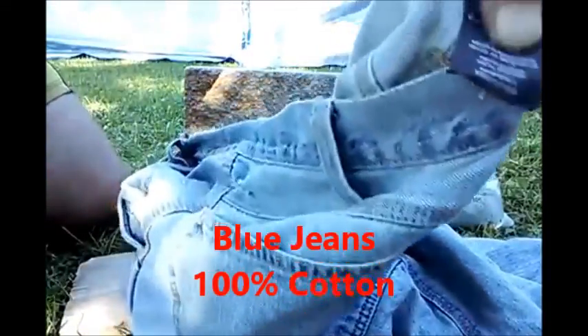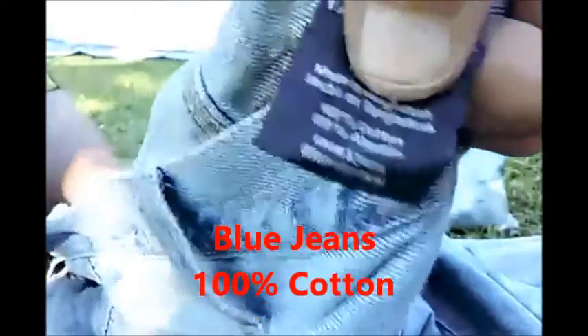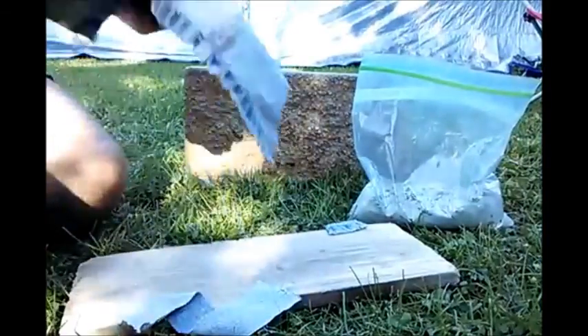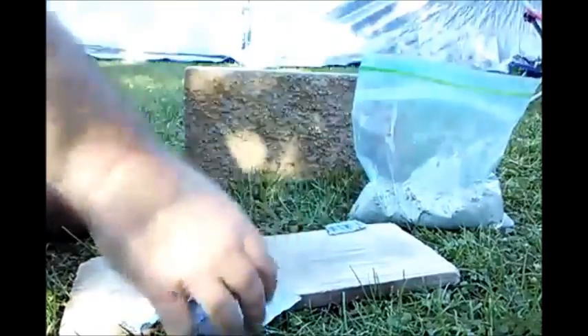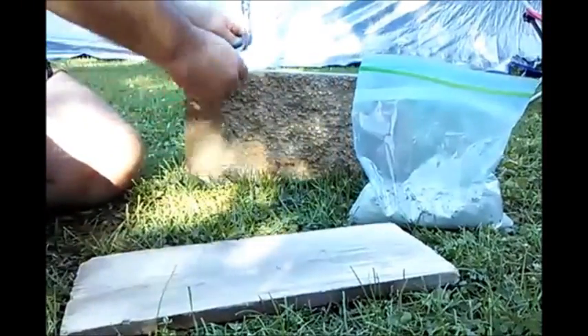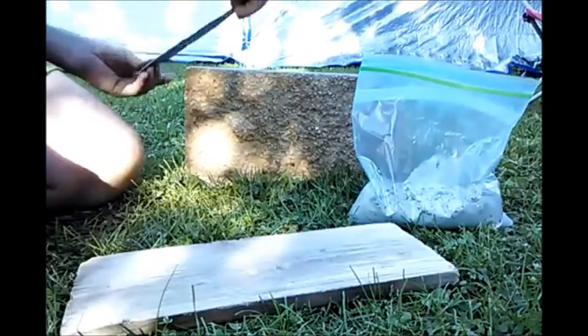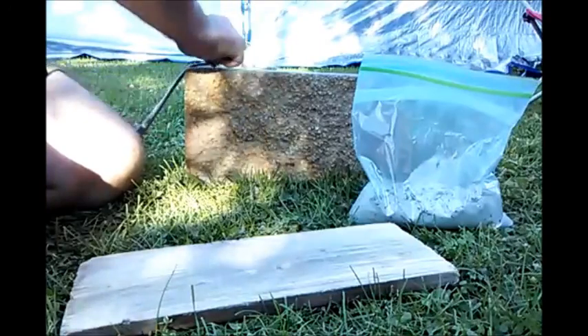This is the third and final video in a short series. I'm using a regular 100% cotton pair of denim blue jeans — another commonly available material you can find pretty much anywhere in an urban environment. While there are other things that can be used, I believe these three materials are not that difficult to find. I'm also using regular wood ash.